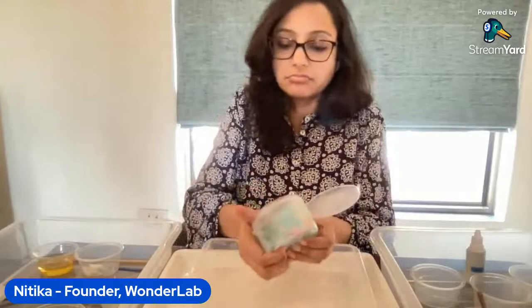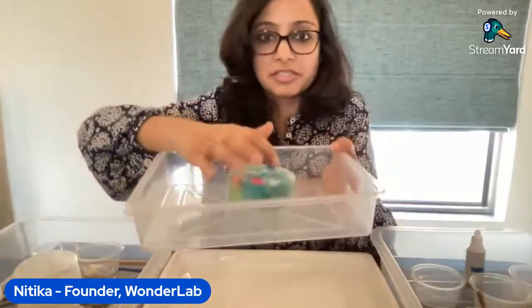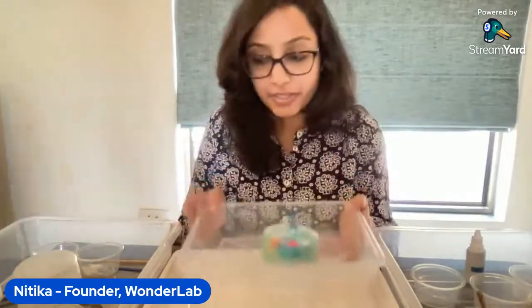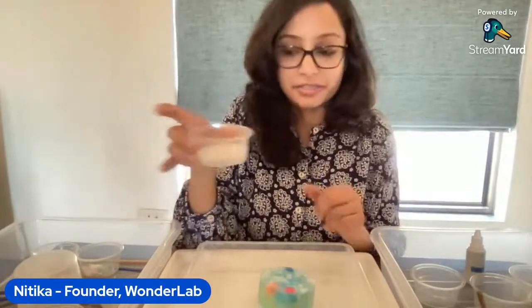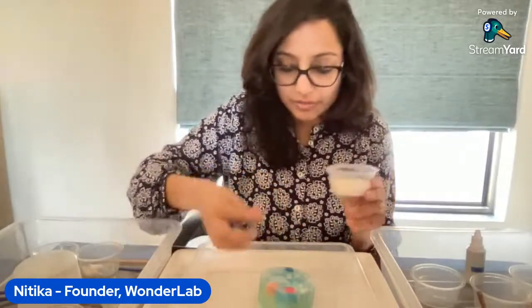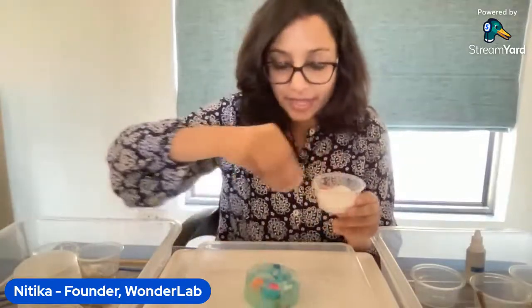Look, doesn't this frozen block of ice look beautiful? The challenge for your child is to take all the toys out of this frozen block of ice. Since no one is guessing, I'll give you an idea — can you guess what this is? This is salt! We use this every day, and salt can melt ice. I'm going to add lots of salt now and show you this piece of frozen solid ice.